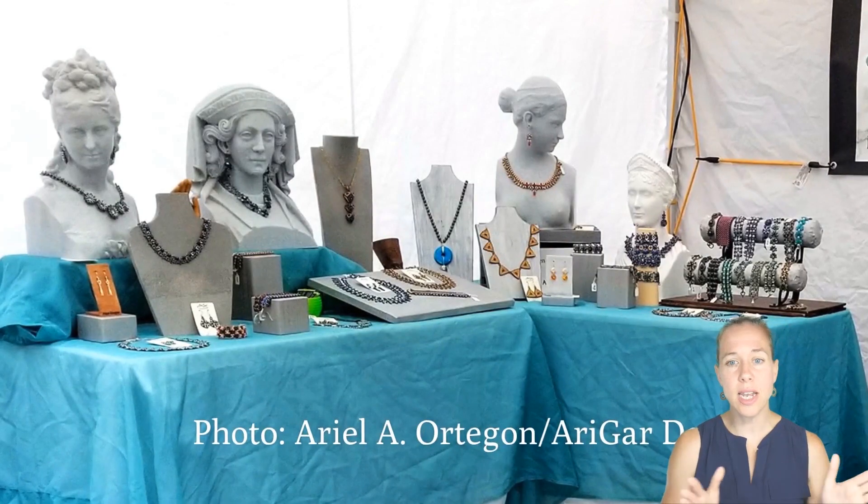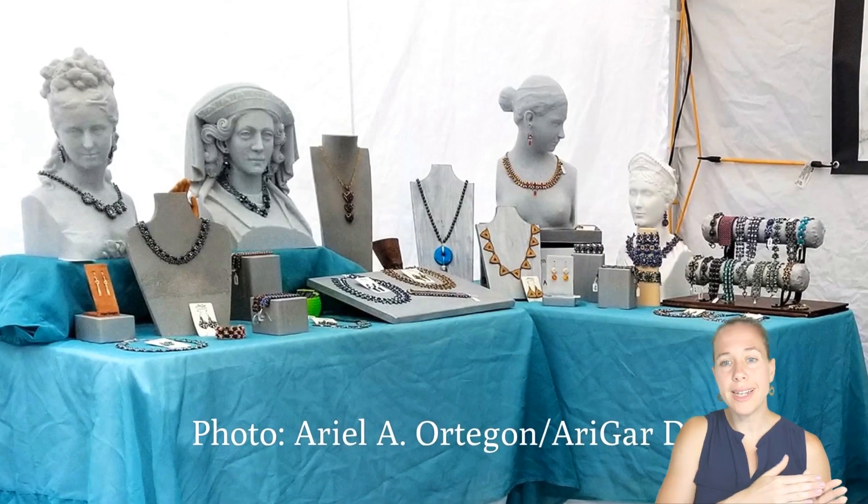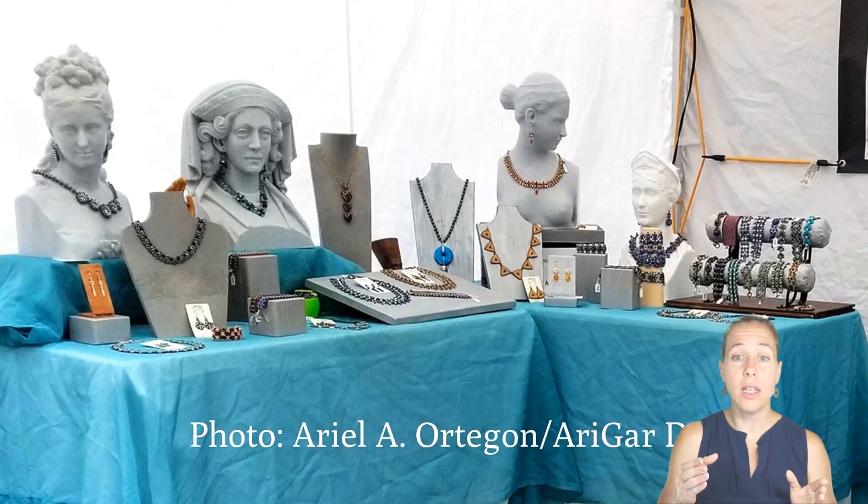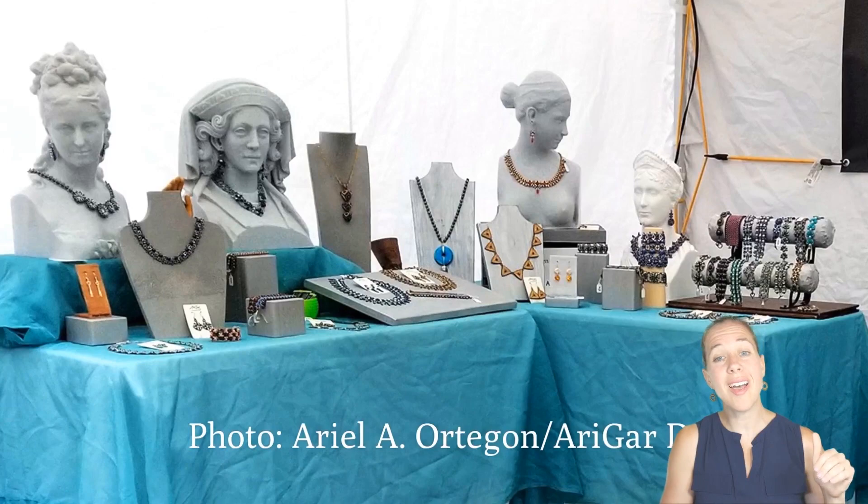Going into the slideshow, again I want to thank those people that submitted pictures. More pictures started flooding in after we made this, so check out the rest on our Facebook group. Here's a beautiful display that has a nice color range with a consistent turquoise color. The different models allow different sections to be shown more easily because there is height to the display and it's really not crowded.